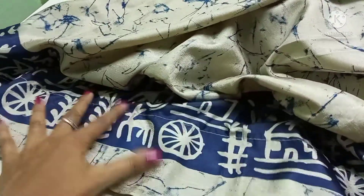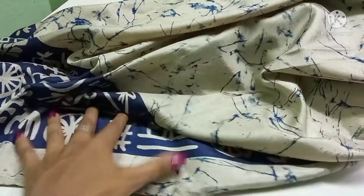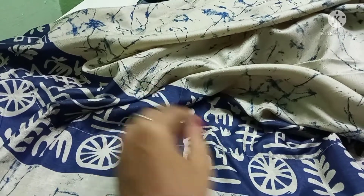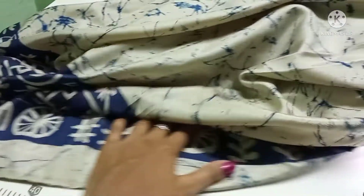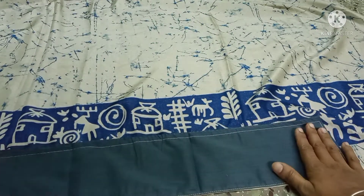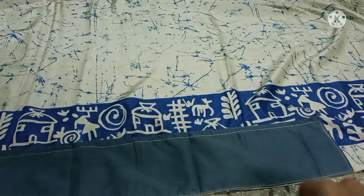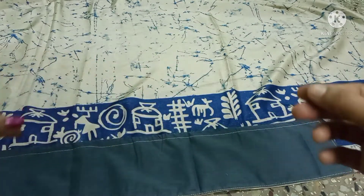Then we close the third corner. Then we cut it in the panel — you should see that here in the panel. Then we cut this in the panel so we will see how the hemming is. We will put the hemming on top.